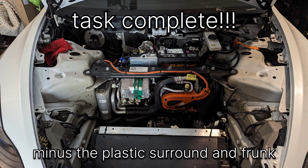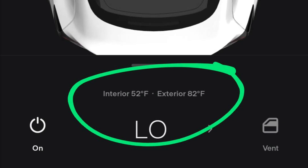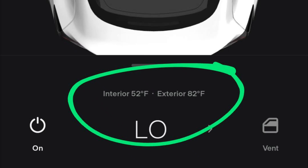Well, all done. Not without any hiccups, but in the end the supermanifold is installed, and finally the AC is back to normal.